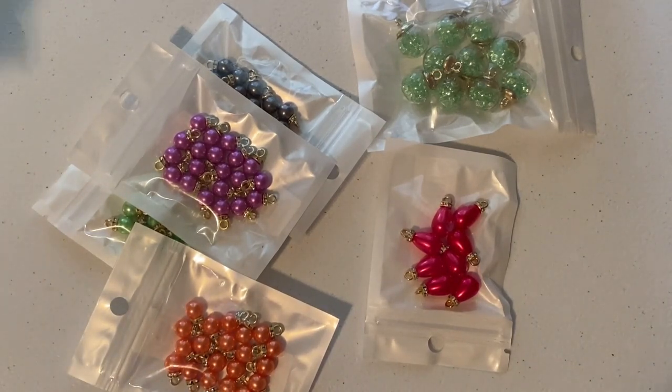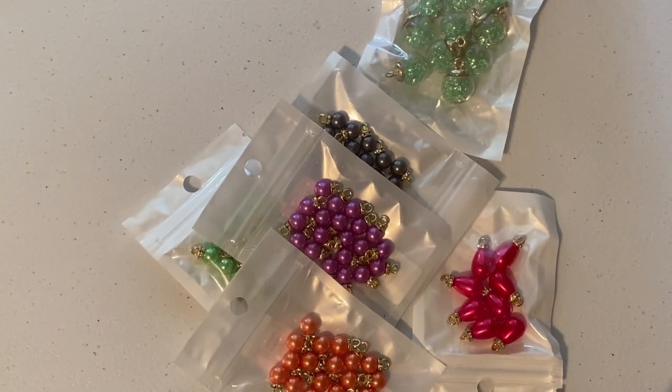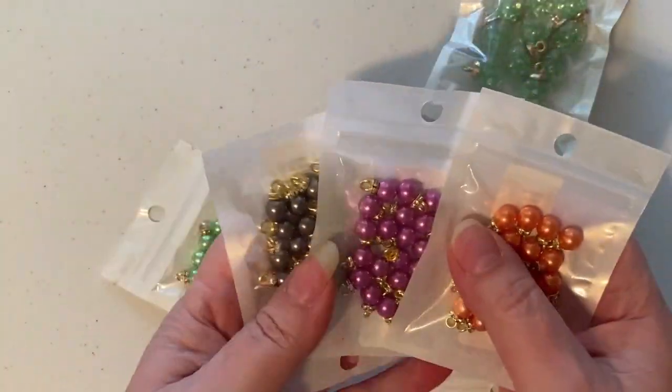I used to make jewelry years and years ago but unfortunately all of that was stolen from me, so I've been slowly but surely trying to build my stash back up.